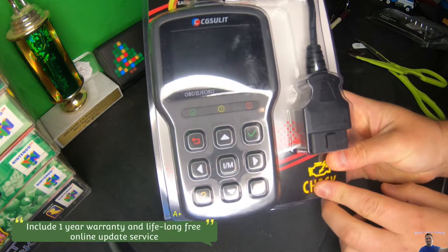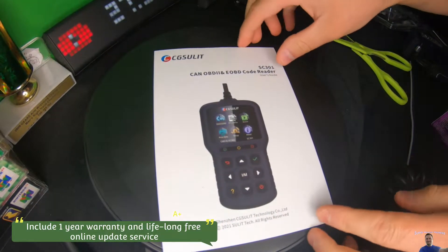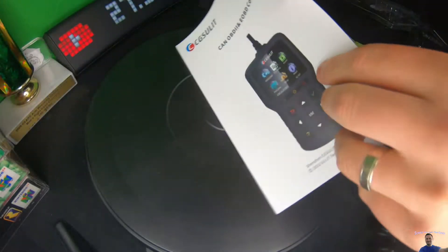This tool will allow you to do a lot of things. I do want to point out that they give you a guide, and this guide helps you with a lot of features and functions.